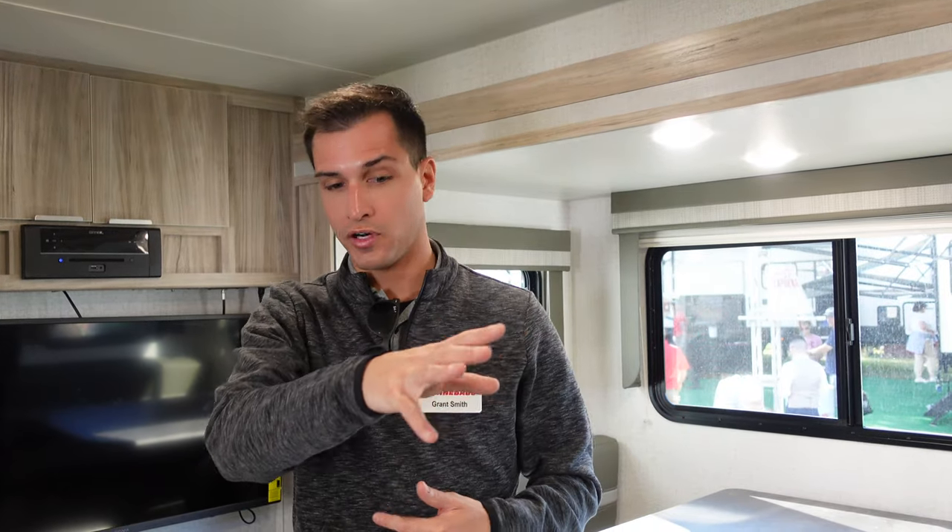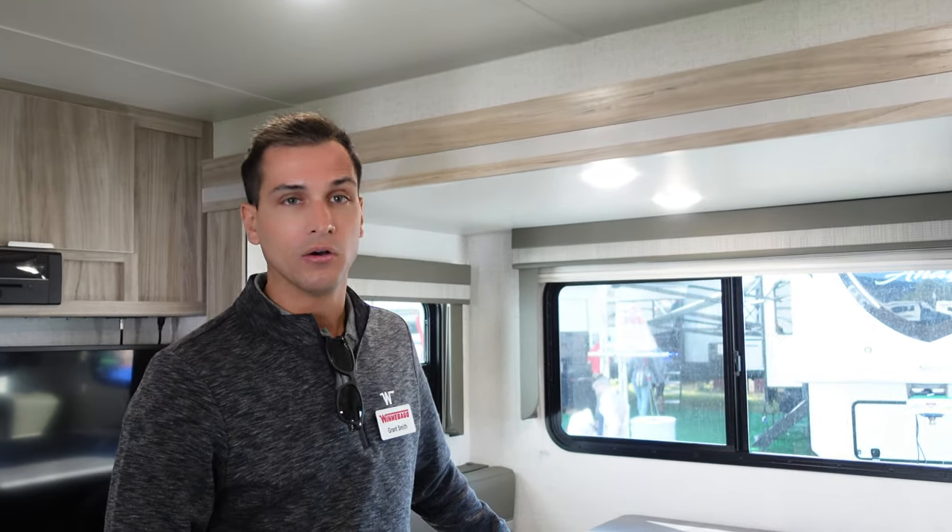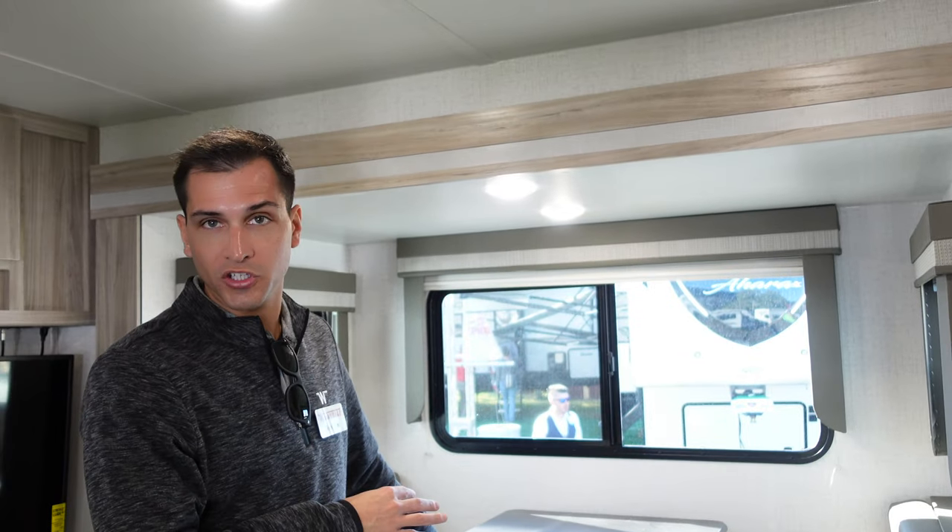This would be the main entrance of the 2500FL. We have a very modern European cabinetry style in the interior. Up front, being a front living, we do have a theater seat, which is an option. The standard sofa in this floor plan is actually going to be a tri-fold sofa, accommodating more sleeping versus the theater seats. You have a small slide-out — only one slide-out in this floor plan — and that's going to be a booth dinette slide-out, which also goes down into the extra sleeping space.